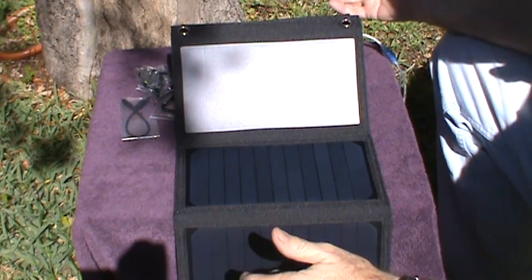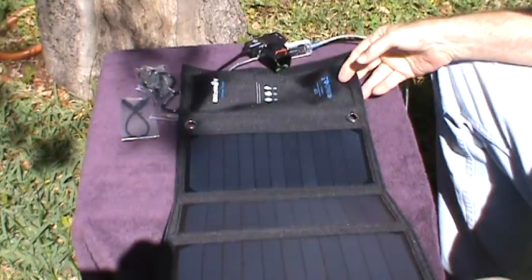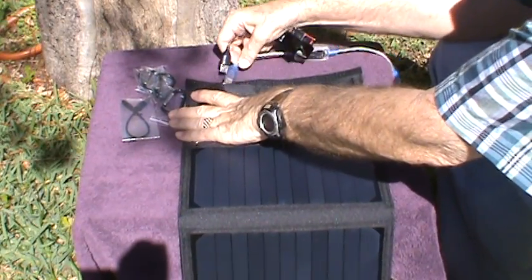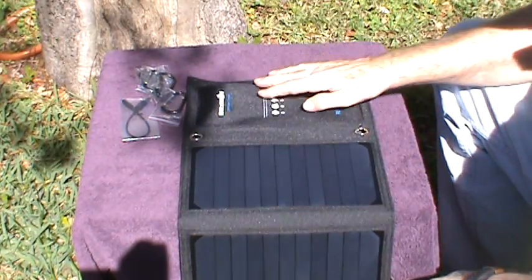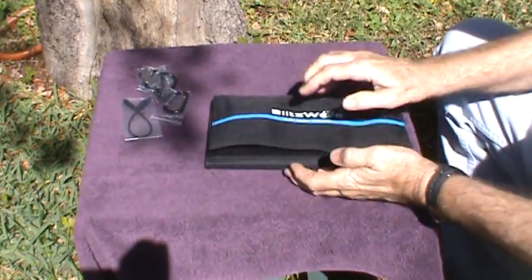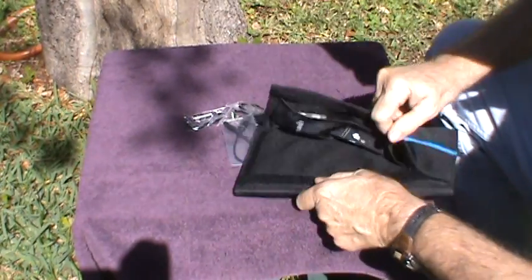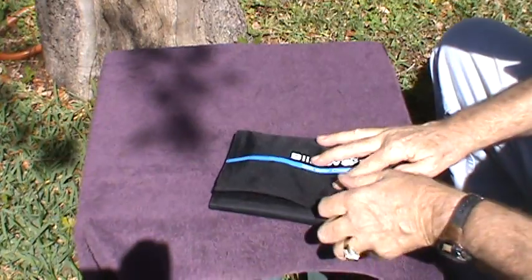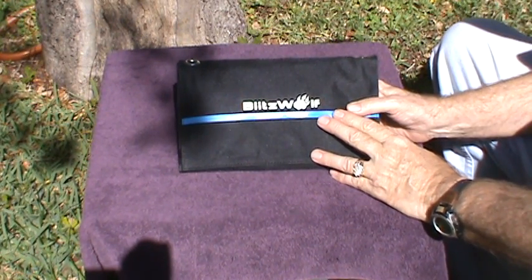1.5 amps — if you're charging a radio — should be more than adequate to charge it in a few hours, so this works out pretty good. It's very convenient in that it folds up and has this little pocket. It does give you two outputs but the total capacity is shared between those two. We can close it up — there we go, nice packet — and store these things in this little pouch. There you are: the Blitzwolf 20-watt solar charger, sent to me by Banggood. Thank you very much, bye!